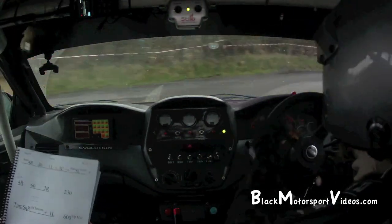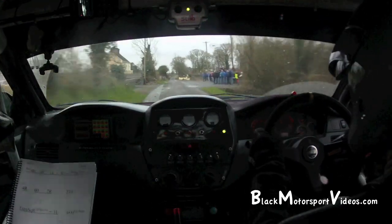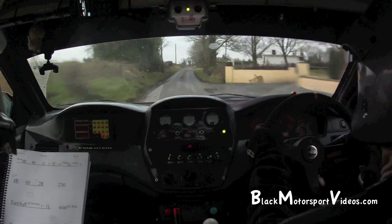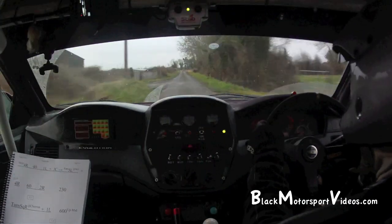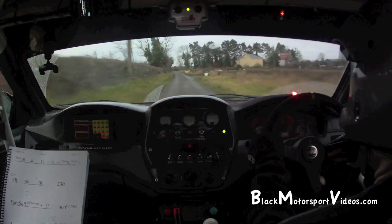600 up the middle. Bring her home now, we're going up into this 30 section. 4 left, 130, and turn hairpin right. Don't use the handbrake. 4 left, 130, and turn hairpin right.